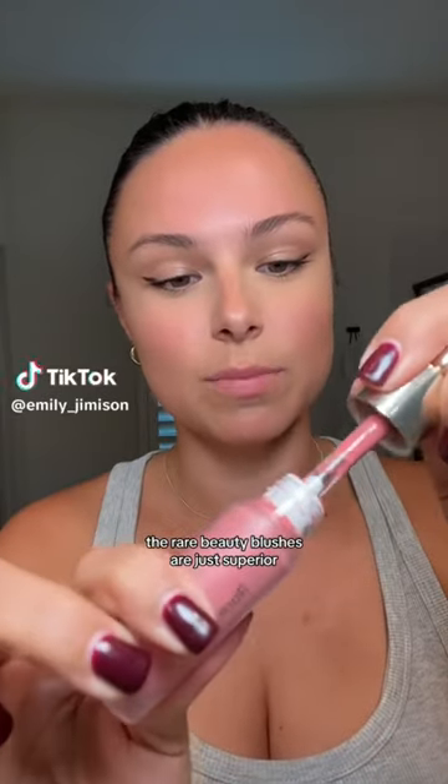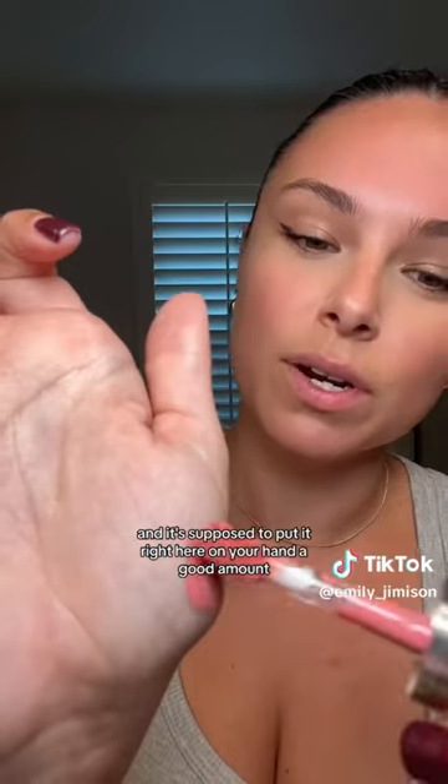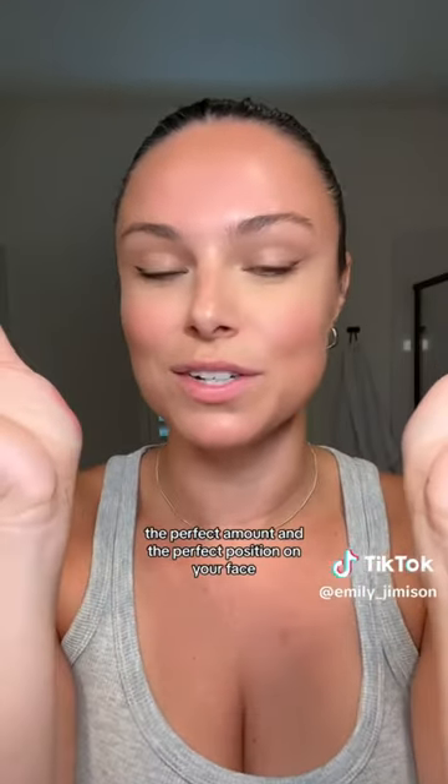The Rare Beauty blushes are just superior. I saw this hack the other day. This is shade Hope, and I'm supposed to put it right here on your hand — a good amount — and then you're supposed to tap together, and then it's supposed to give you the perfect amount and the perfect position on your face.